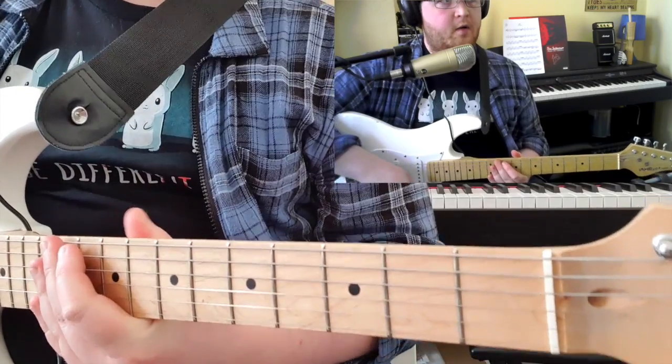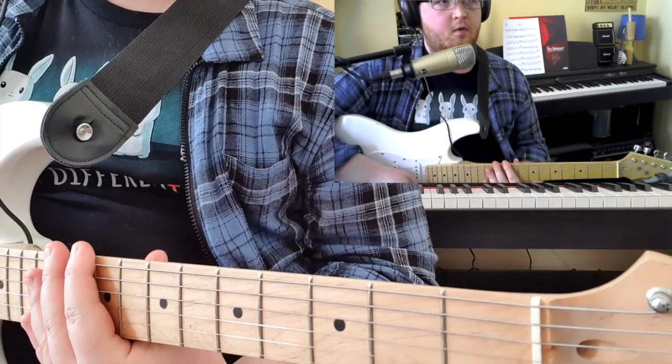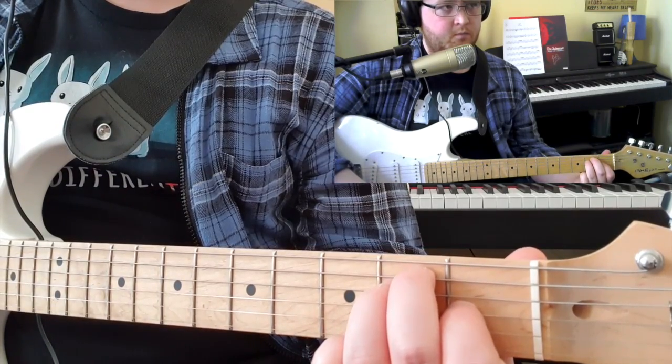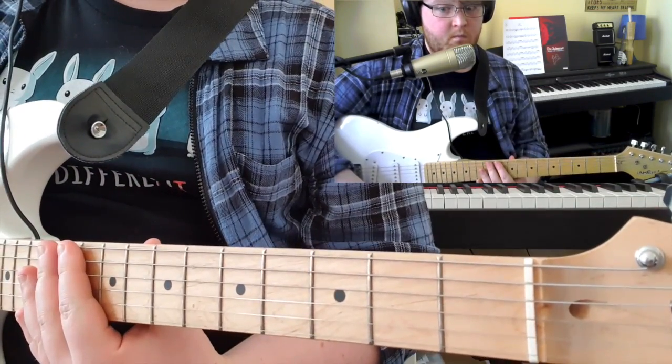You then go back and repeat it from the chorus through to the coda, finishing on an E chord. And that's pretty much it.